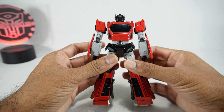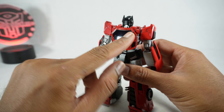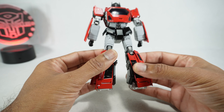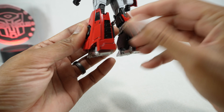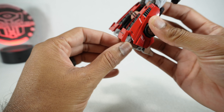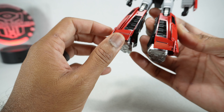On the back we have a tinted translucent window. That looks good. Overall, really nice sculpt all throughout. Even got that nice Lamborghini rear vents, and then the spoiler has become kind of a rear foot guard, which is interesting.